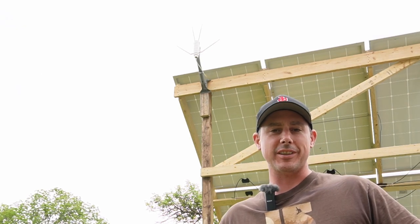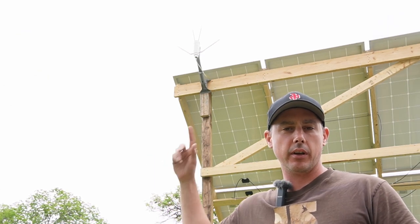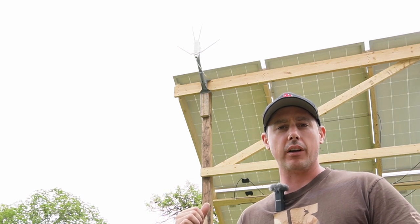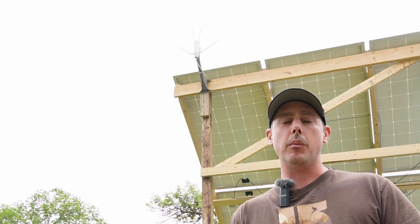I wanted to show off some cool smart off-grid stuff. In order to do this you need to have Wi-Fi — as you can see up here, I have a Wi-Fi extender picking up Wi-Fi off the house that's pretty far away, you can't even see it through the trees. The Wi-Fi is going to enable me to do multiple things, so we'll start off outside the trailer.